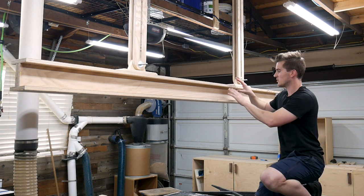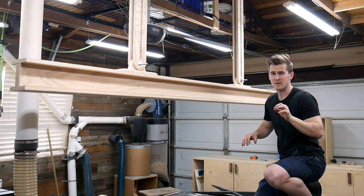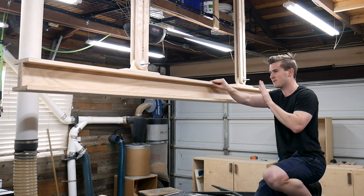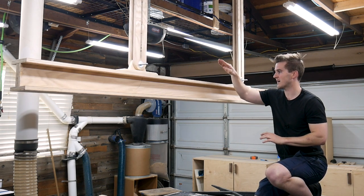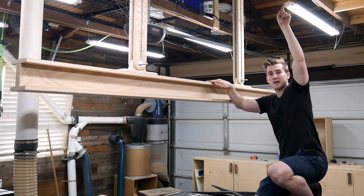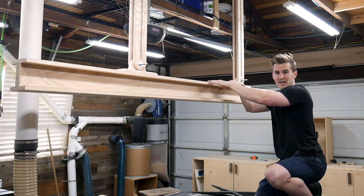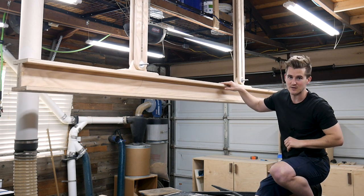I have the track system lowered to its lowest point right now, and one of the things I had predicted would happen — because it hangs so far from the ceiling — is that it would have the ability to move back and forth. It can sway about four inches each way. So what I'm going to do is build a little attachment that can attach to the top of the beam and also to my storage space up here, that can contract and expand as this gets raised and lowered, and I can lock that in place to prevent swaying.